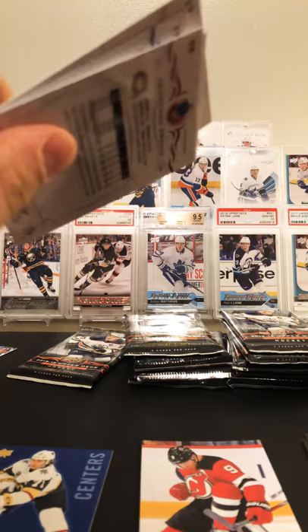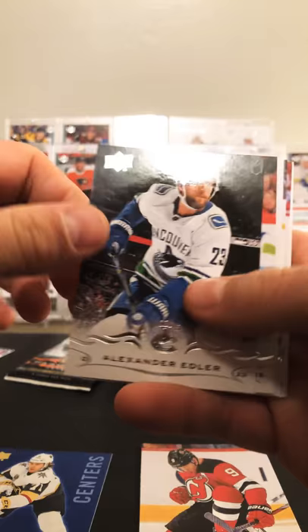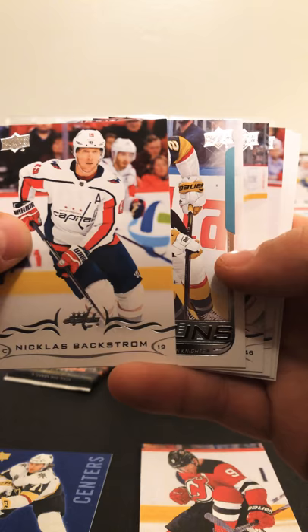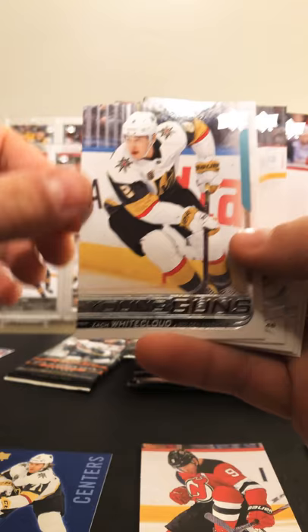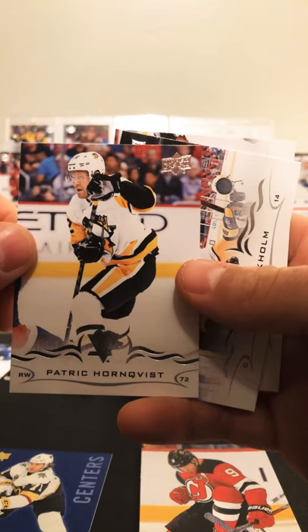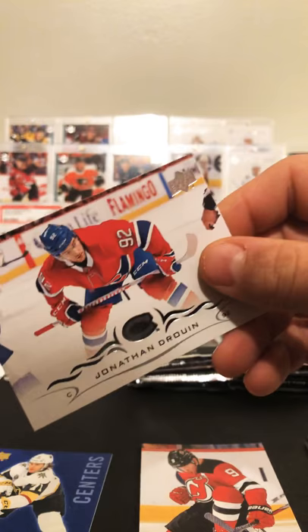Brendan Carlo, Edler, Capitals. Nicholas Backstrom — we got a Young Gun coming up, let's see. Zach Whitecloud — I've already pulled his Young Gun so this is the second one I've got. Jared Spurgeon, Patrick Hornqvist, Mattias Ekholm, and Jonathan Drouin.